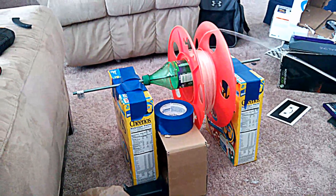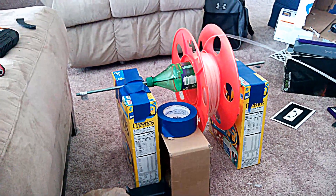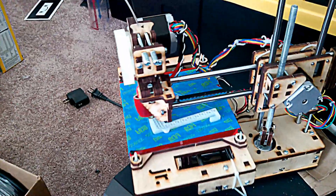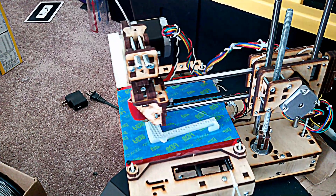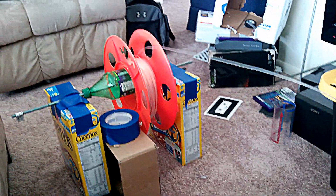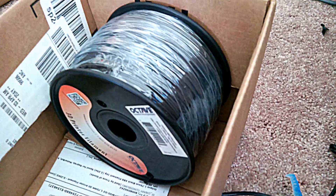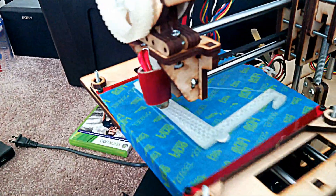This is Welly here with my ghetto spool holder. I kind of want to leave my printer bot unattended for a while, so I needed a way to get that spool to move out so I can print a spool for that roll and then have something legitimate.